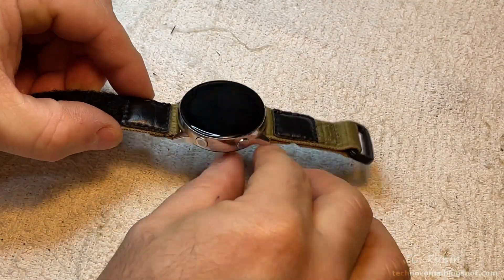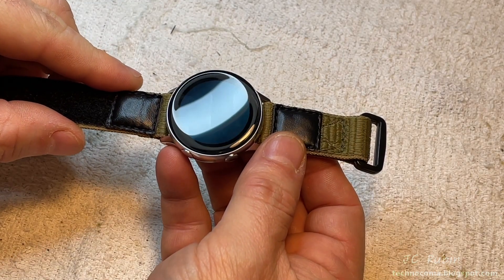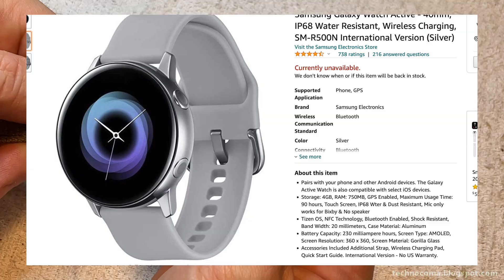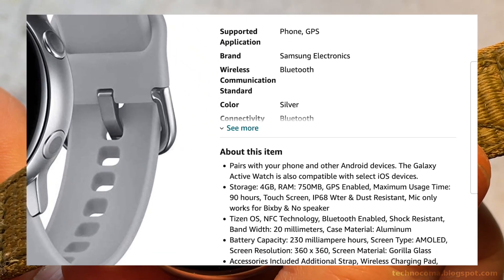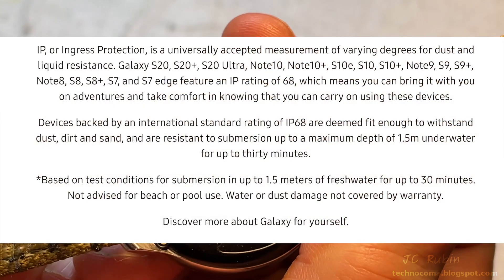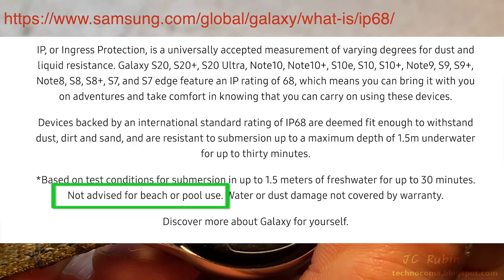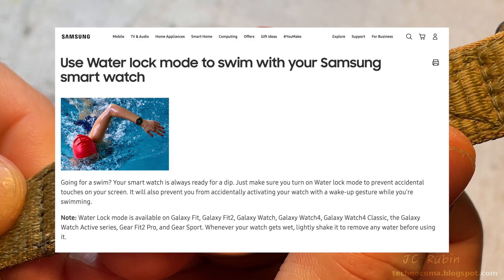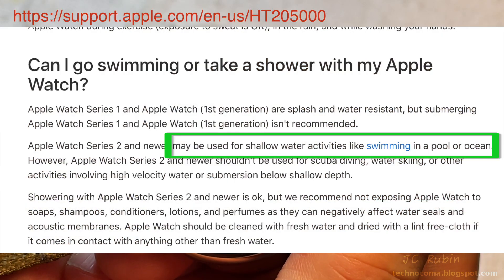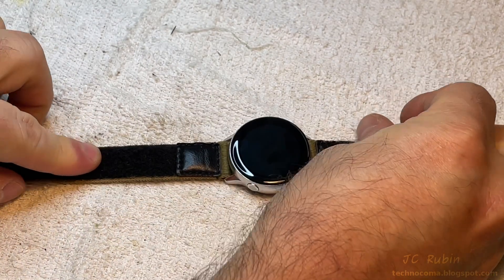This is my wife's Galaxy Watch 2 Active, which failed on February 6th, 2022. She started using it around October 25th, 2019. It's rated IP68 by Samsung, but they've since added an asterisk — 'not advised for beach or pool use' — which is funny when their website shows pictures of people using them in swimming pools. By contrast, second-generation and newer Apple watches explicitly state they can be used in shallow water, swimming pools, and beaches.